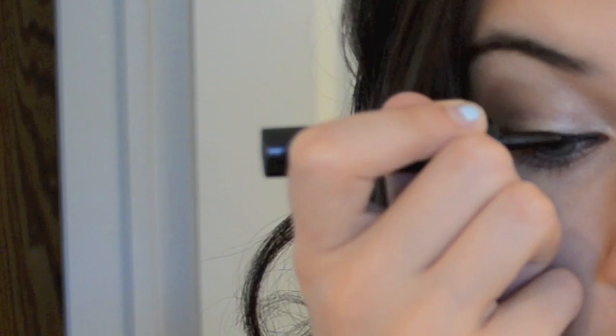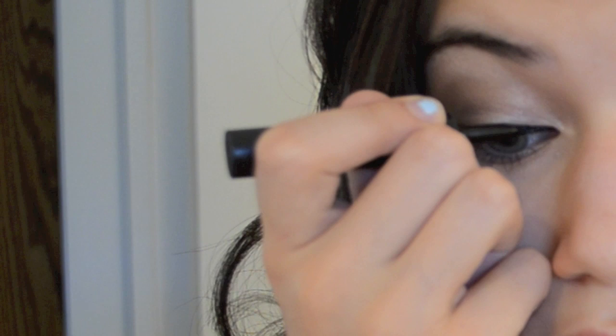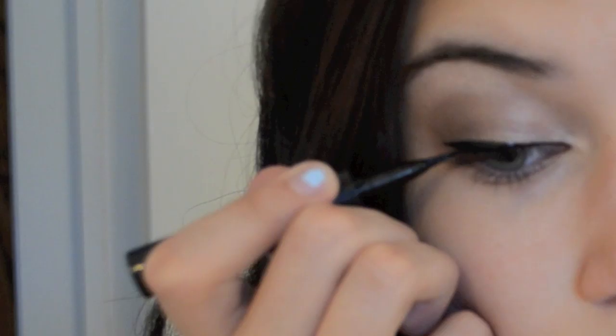So now I'm going to take my Line Stiletto by Maybelline and put it on my upper lash line. I'm pretty sure it's called upper lash line. And just put a medium — kind of not really thick but not thin — line.